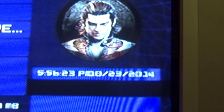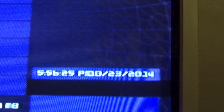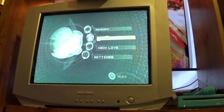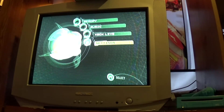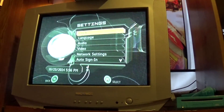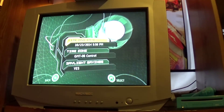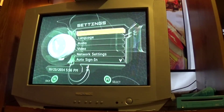Now it currently says 2007 and boom — you saw it right there, it updated itself. Looks like everything is good and I did the mod correctly. That's awesome. Now if we go into the MS-Dash, go on into settings and go into clock — it set itself fine and dandy. Looks like we're good to go.